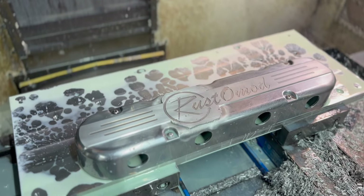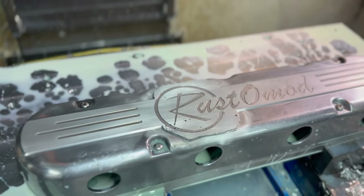Welcome back to another episode of Rustomod. We're back on the 1961 Rambler station wagon. If you guys haven't been following along, we're trying to go on Hot Rod Power Tour this year. We built this thing many years ago and cut some corners when we first built the car, so we decided to go through the whole car and make sure this thing is dialed in for Hot Rod Power Tour. We have a lot of stuff knocked out but now we need to move on to the front of the car.